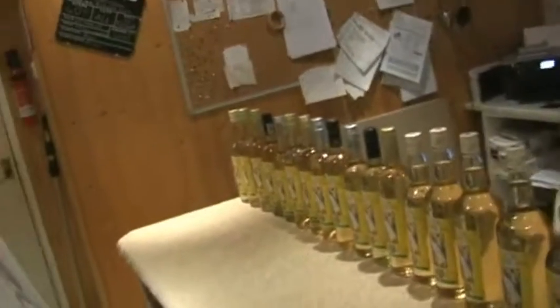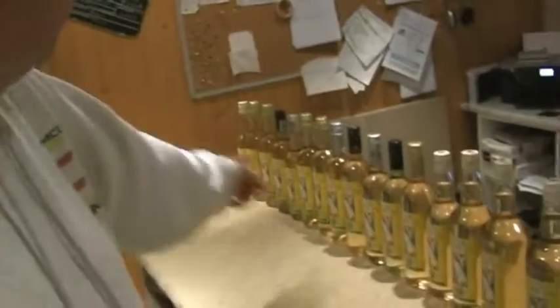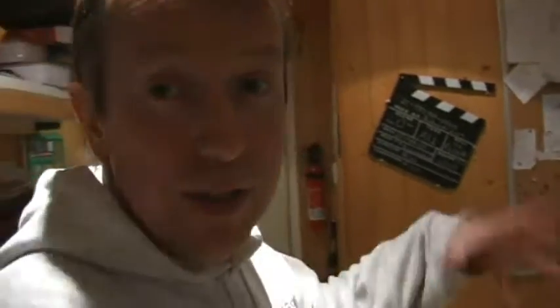I thoroughly recommend getting into this — it is just awesome. Not only does it taste like good quality wine, the sort you'd spend at least five, maybe six or seven pounds a bottle on, but if you times that by the 20-odd bottles I've got here, that's a phenomenal saving, even when you take into account the cost of the demijohns in the first year.